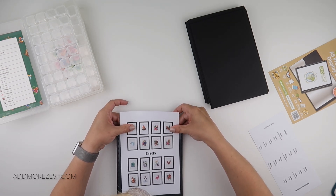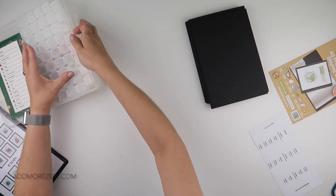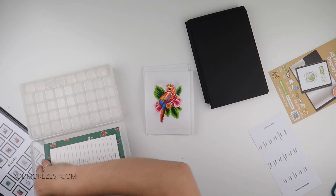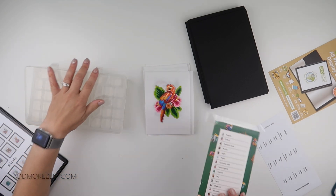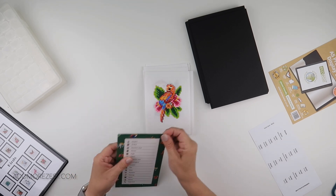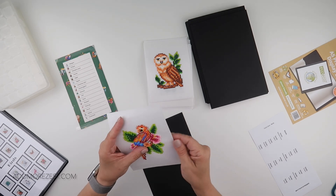Now I get to do the fun part of getting them on the card and ready to go. I've already put double-sided tape on the back of all of these, because that is one of the most tedious things to do. I have a brew here with me while I've been filming, and I decided to just put the tape on them all beforehand — frankly it can be tedious enough watching me peel the tape off, never mind watching me put it on.